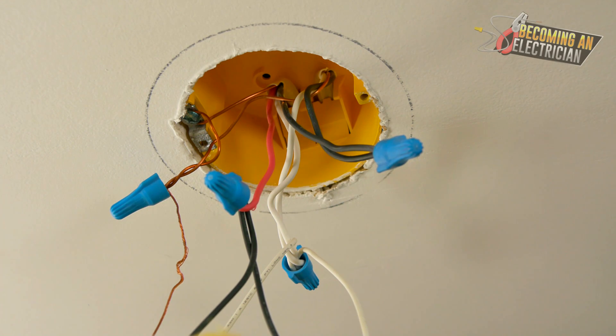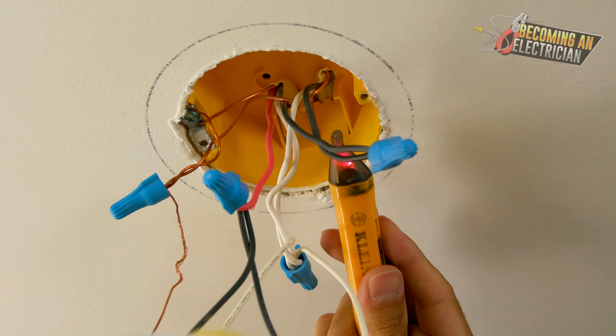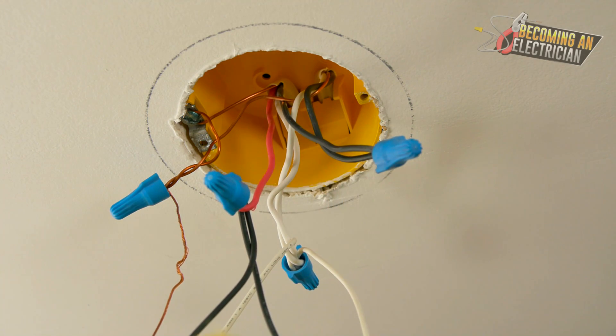Disclaimer: this is not my work — I'm just taking on this light and want to install one here. This work was done beforehand, and I'll show you quickly that this is live. So again, do not be working on live stuff.